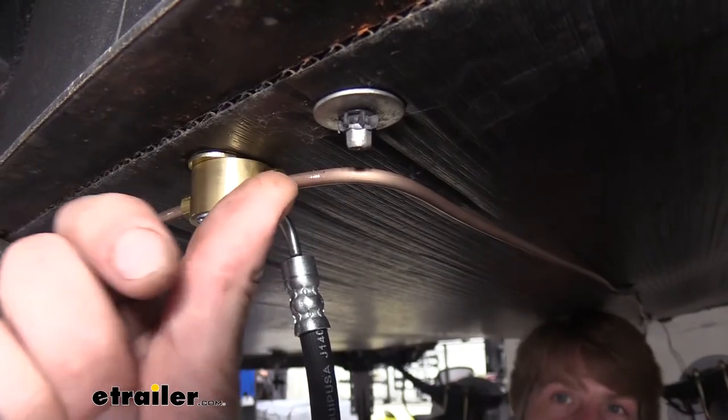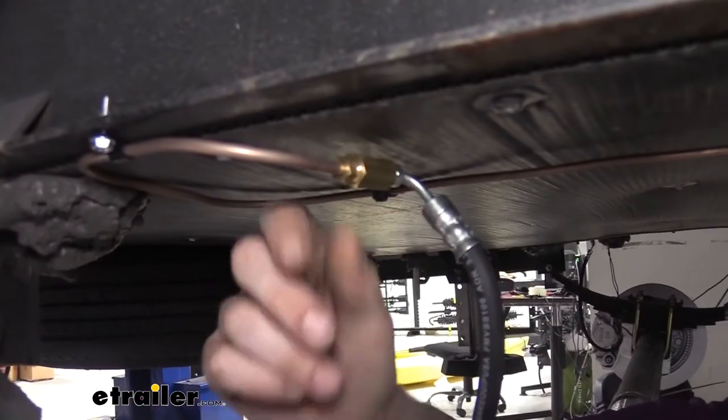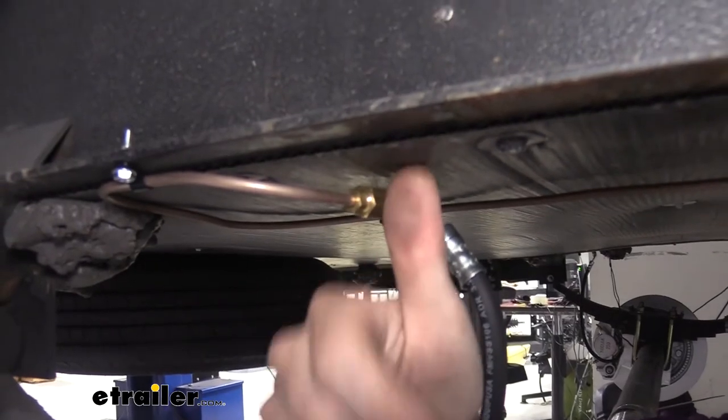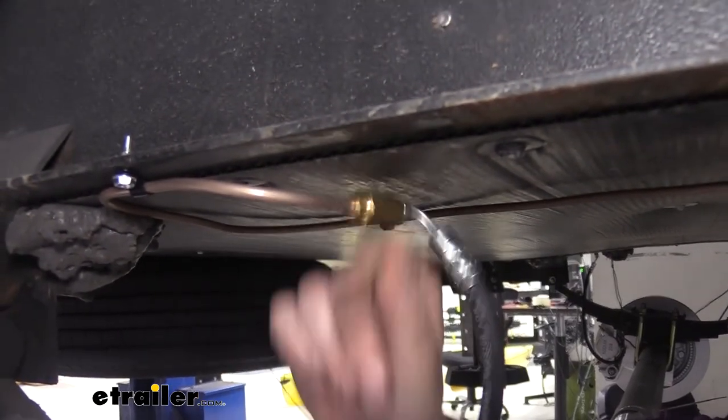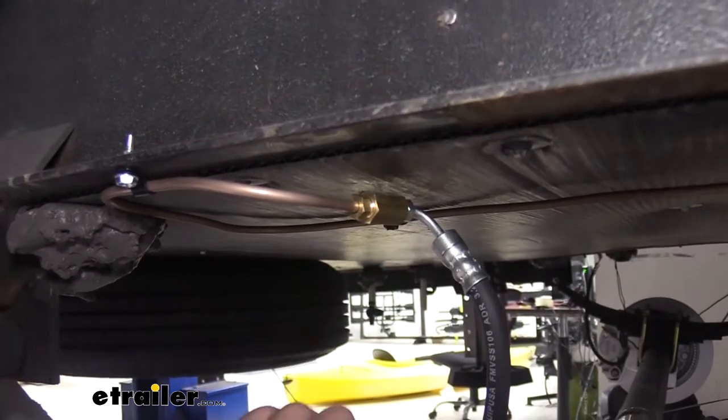All of your lines here tighten using a 3/8-inch line wrench. The single unions don't have any hole for a self-tapper to secure to the bottom of the frame, so you will have to hold this union when tightening down your lines. You'll use a half-inch wrench on your unions.